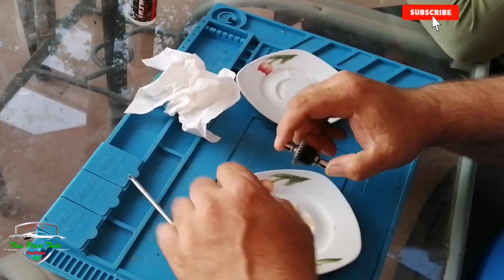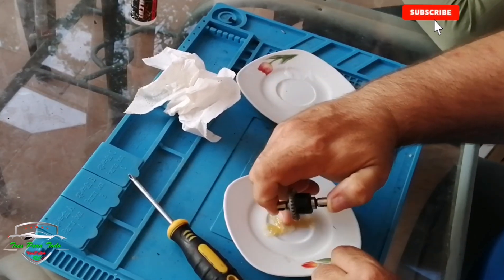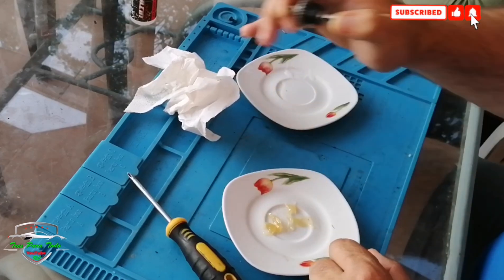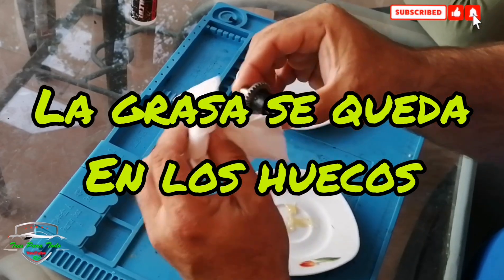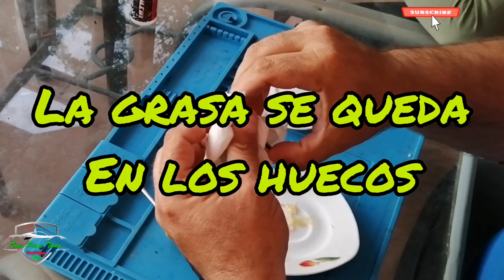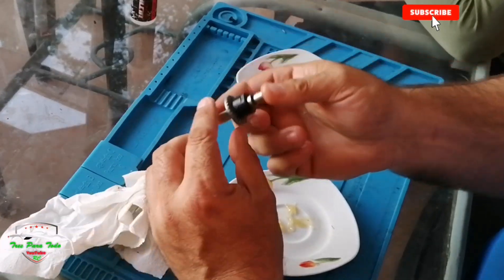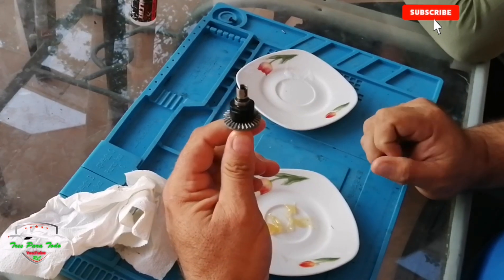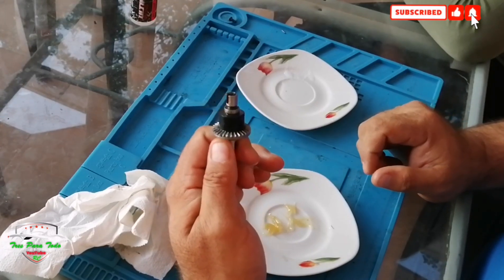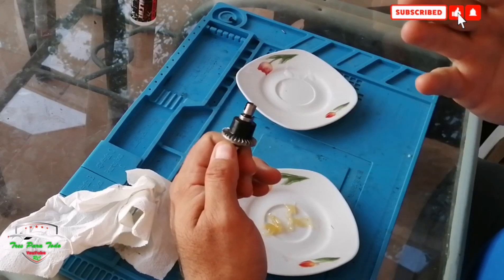I don't want to say what happens in a differential of a prepared car that reaches 100 kilometers per hour — the grease is not retained, it is expelled. However much we put in, this hole here will not lubricate anything. We lose all lubrication, and the more it runs, the more temperature it generates, until we have direct metal-on-metal friction.